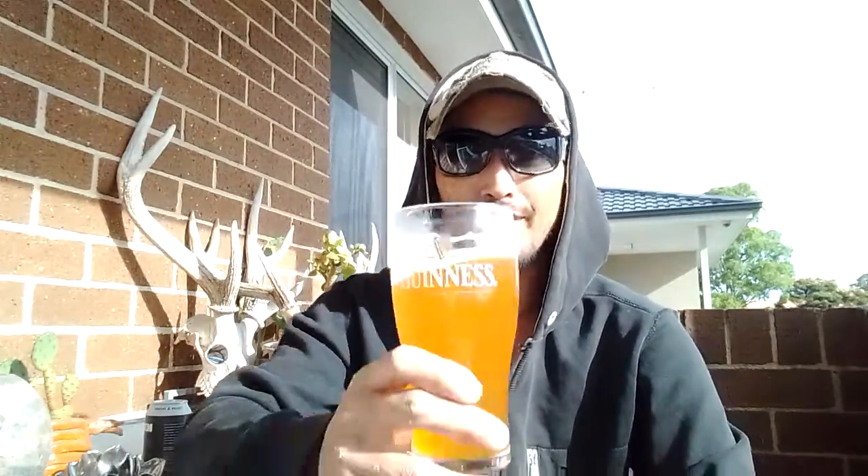That is just good. That orange note, that mango, the pineapple comes through first — so it's sweet up front and then it rolls over to the bitter hoppiness. But it's well balanced, it's not overly bitter. There's some sweet, there's bitter. I'm going for another one — cheers everyone!